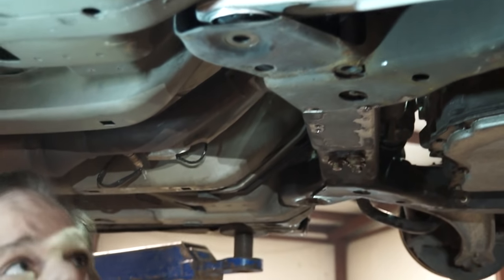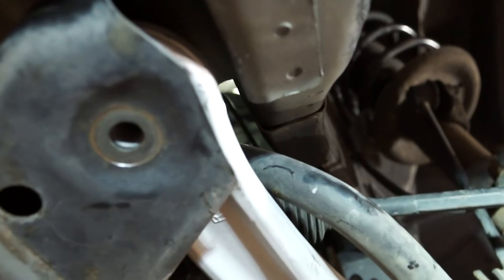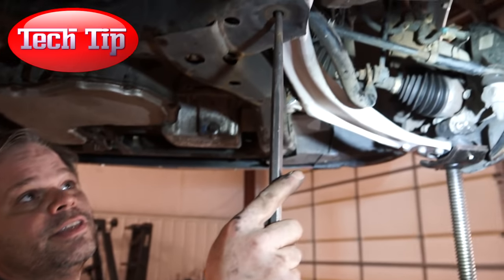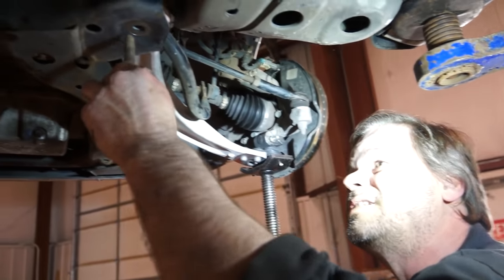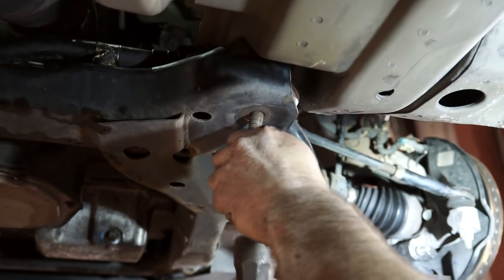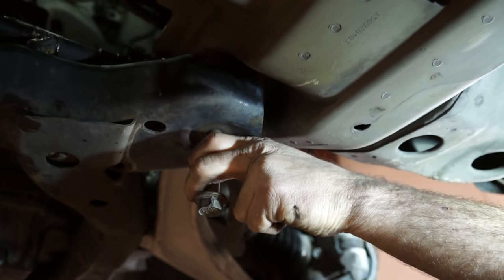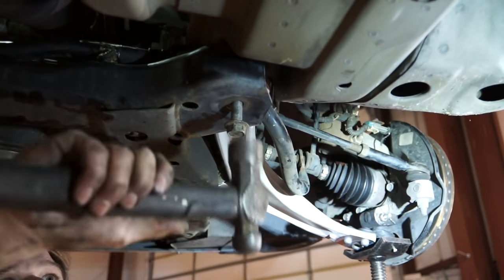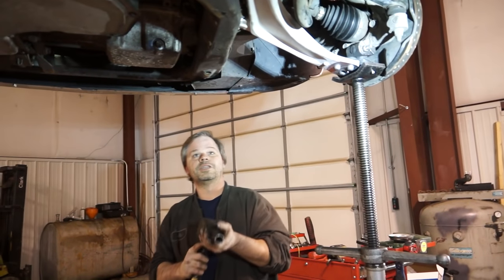Now to help with getting this lined up, I took a pry bar and twisted the control arm out. If you look up here in the hole, you can see where the bolt goes through the bushing. Sometimes you might have to take something with a point on it, stick it up through there, and wiggle and jiggle it to make sure your holes are lined up. Once you do that, put the bolt in. I went ahead and grabbed the hammer because sometimes it helps to tap it up in there. Just kind of pull the bolt towards you and tap it up — go ahead and tap it until you see it. We'll get it started a few threads.